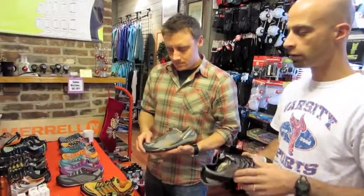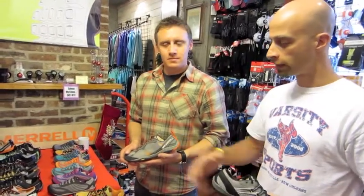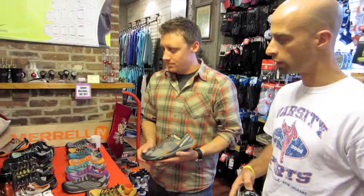We're here with Andy from Merrill and he's got some great footwear. Particularly today the line he's showing us is the Merrill barefoot line, which really encourages natural running and good running form. Andy is going to talk to us about some of the zero drop shoes, the barefoot options, and also some transitional shoes for those who've been in a conventional shoe but want to get more of a natural running stance.